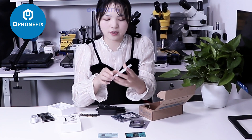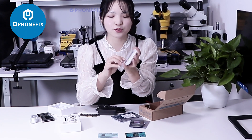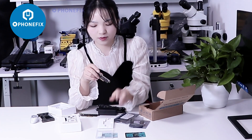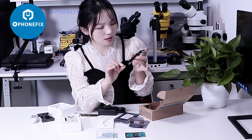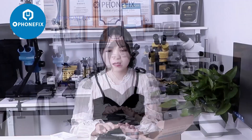Besides, it also comes with this 840 series battery model. Then we will demonstrate how to use it.